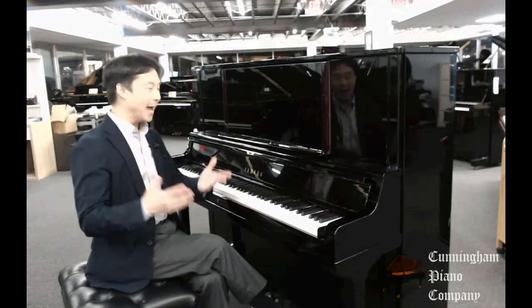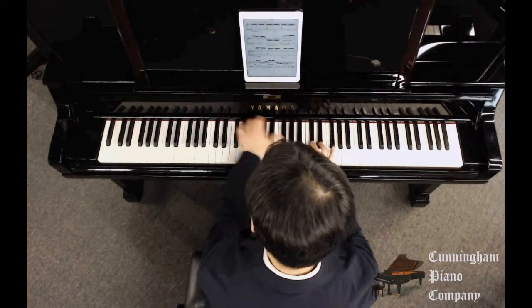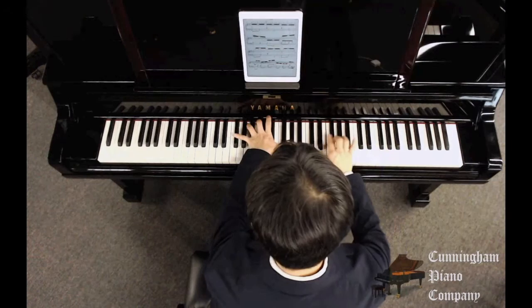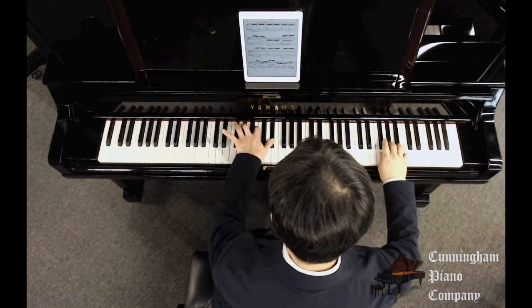Now let's go ahead and just listen to how this sounds. Let's play around a little bit with this.